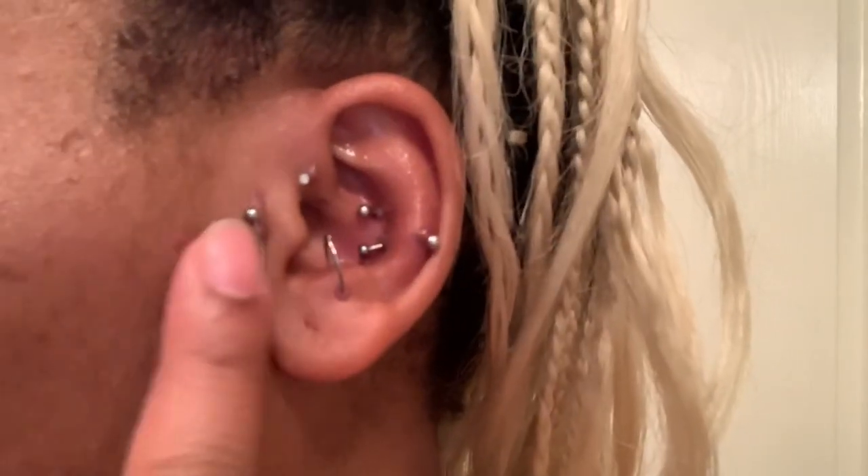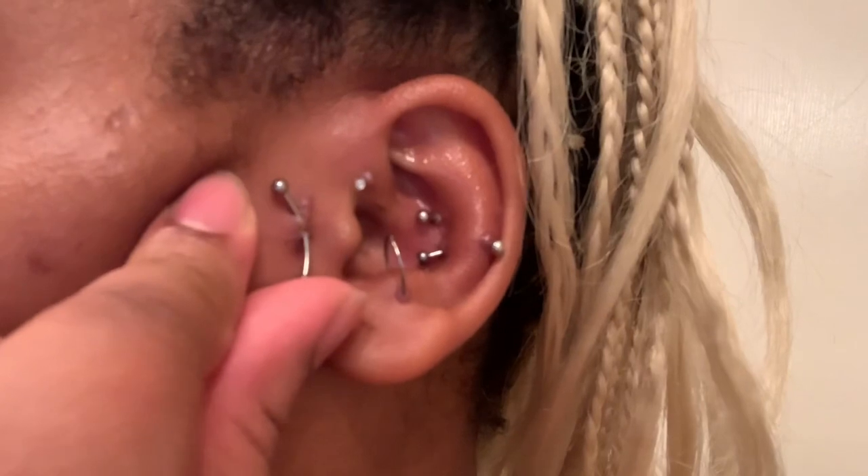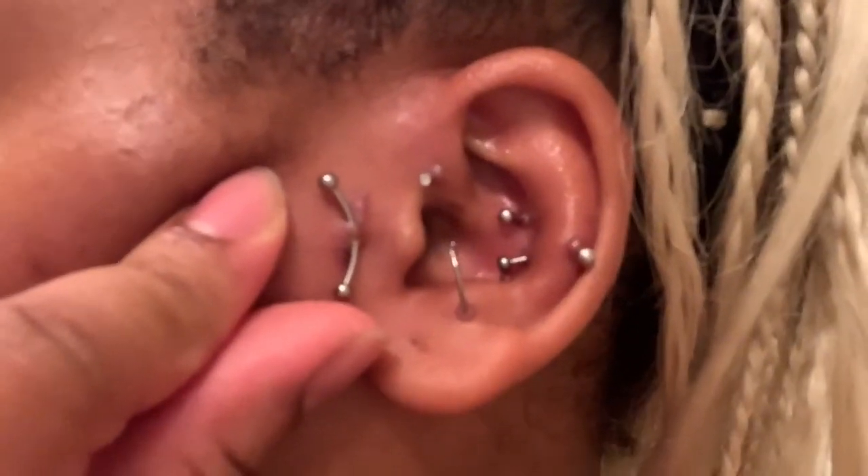Fast forward months and months and months, and I could see even more of the bar — there was a smaller amount of skin covering it. Then a few more weeks went by and the skin was even thinner. Not only was more of the bar showing, but the jewelry piece was actually sticking out more, like it wasn't as deep. And that's when it hit me — it's rejecting.